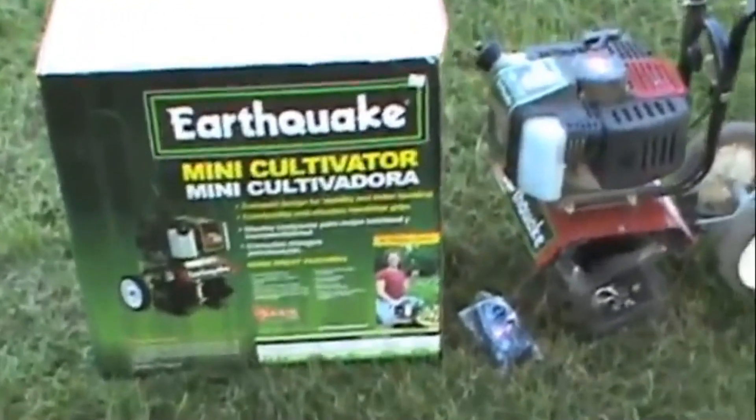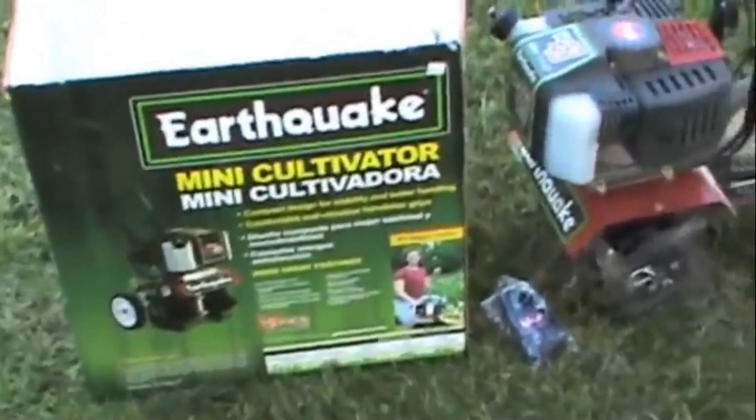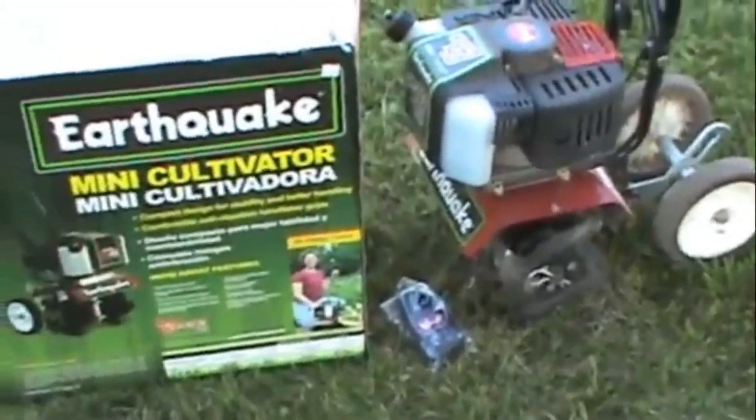I was getting ready to throw away the box to my Earthquake mini cultivator and I thought, what the hell, I'll do a little review video on it.